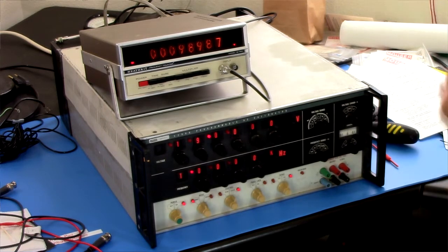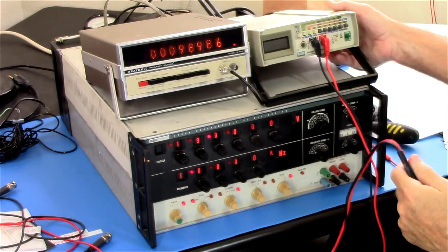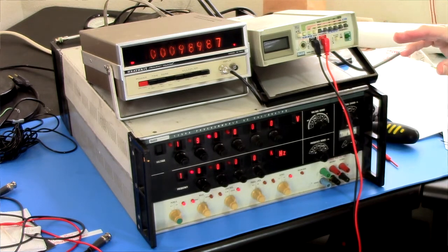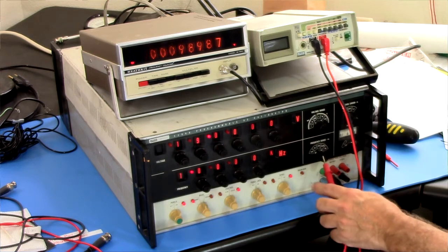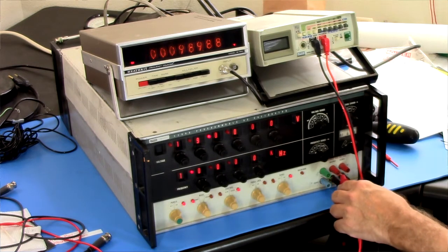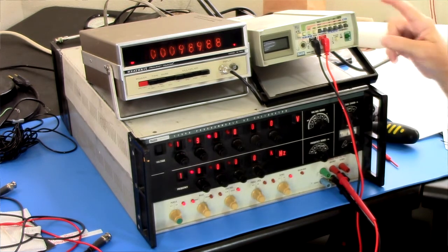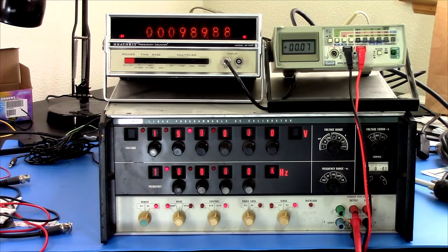Let's verify that it has no output. I'll bring in a Fluke 8050A. This is one that I calibrated against my Tektronix DMM 4020. The Tektronix was calibrated by Tektronix and found to be within spec, so then I calibrated this against that. I'll power it on. This should read pretty accurate.